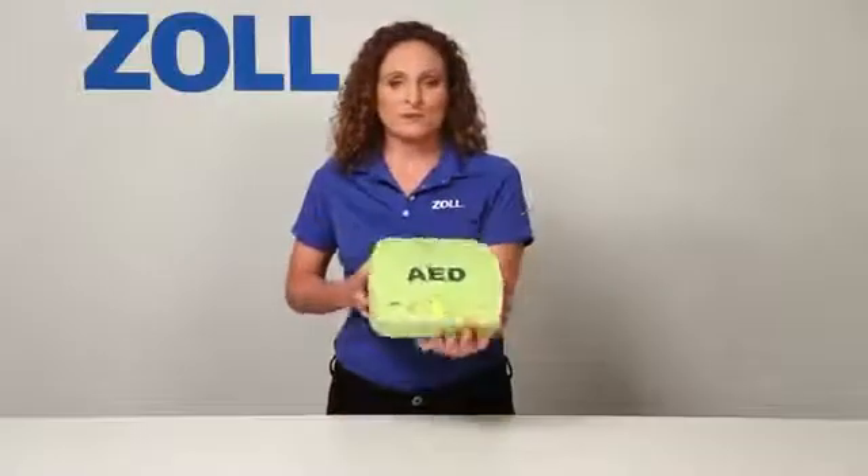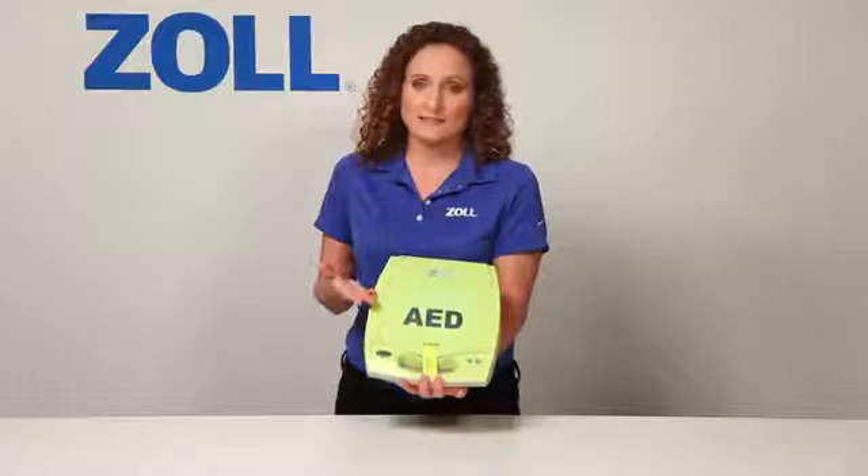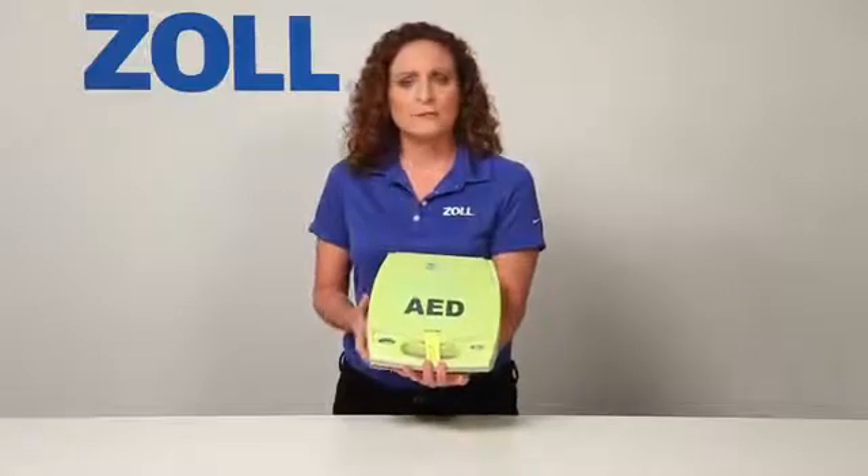Hello, I'm Leslie Zola from Zoll Medical, and this is the AED Plus, an AED that helps you all the time, in every rescue. But don't most AEDs help all the time?